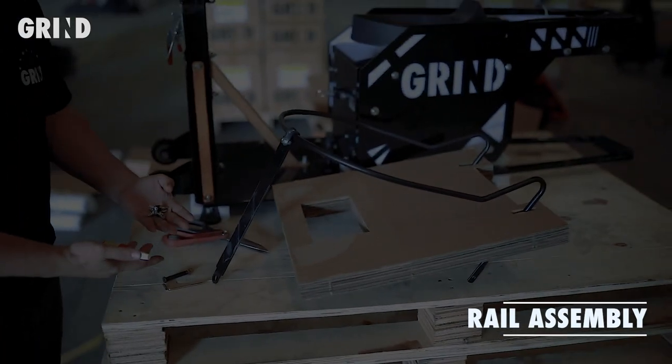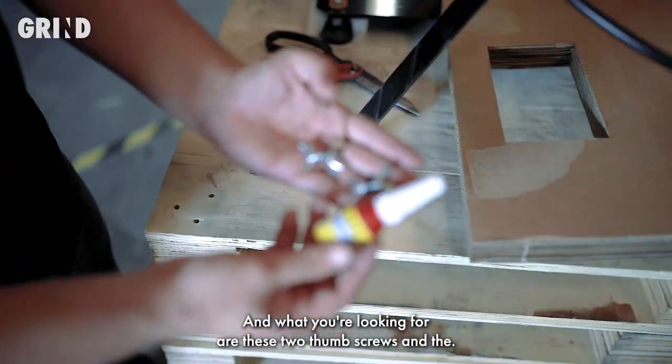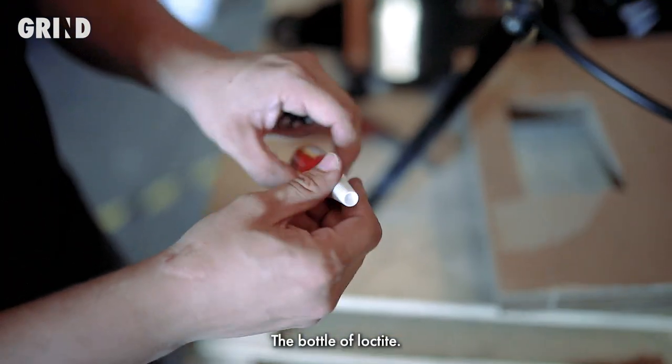To assemble the rail, we took out the hardware from the bag that was supplied with the machine. What you're looking for are these two thumb screws and the bottle of Loctite.